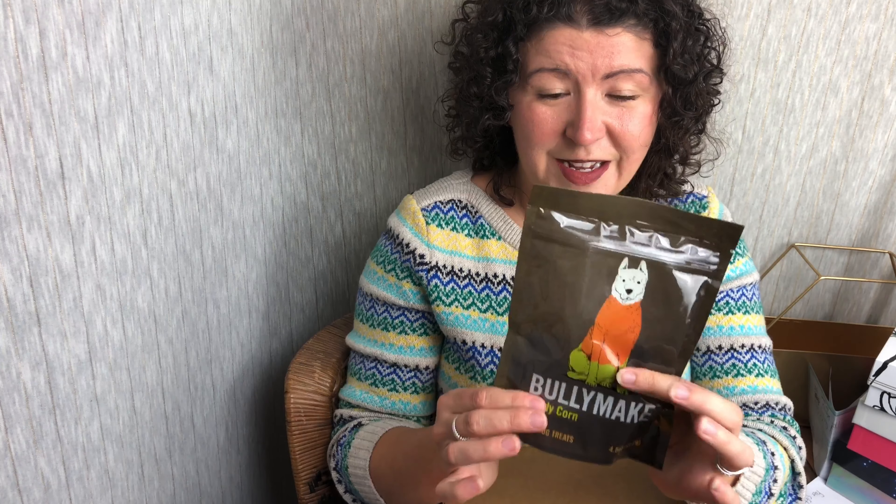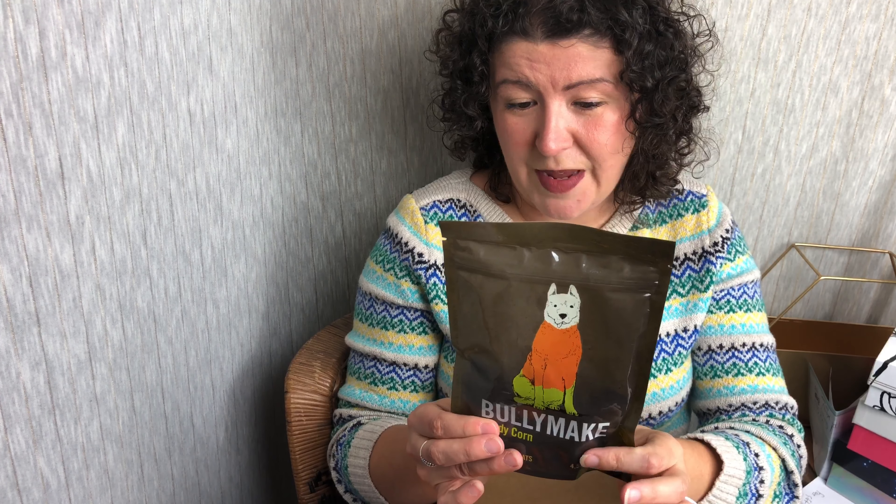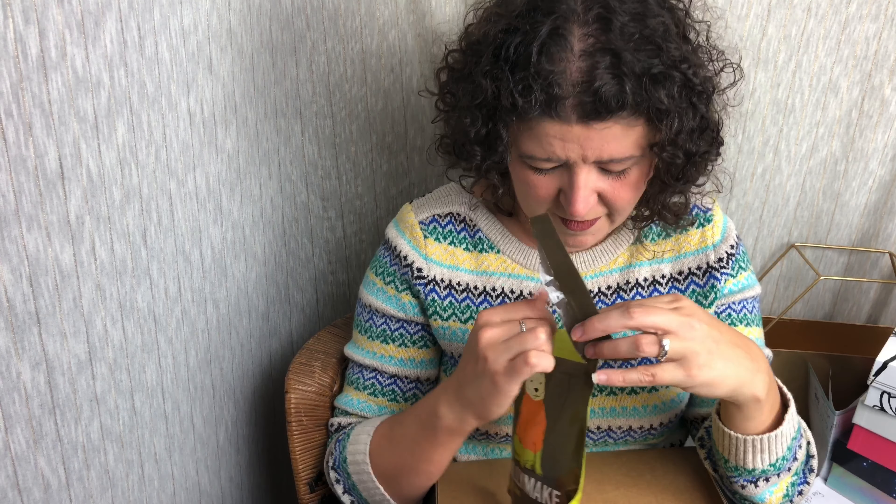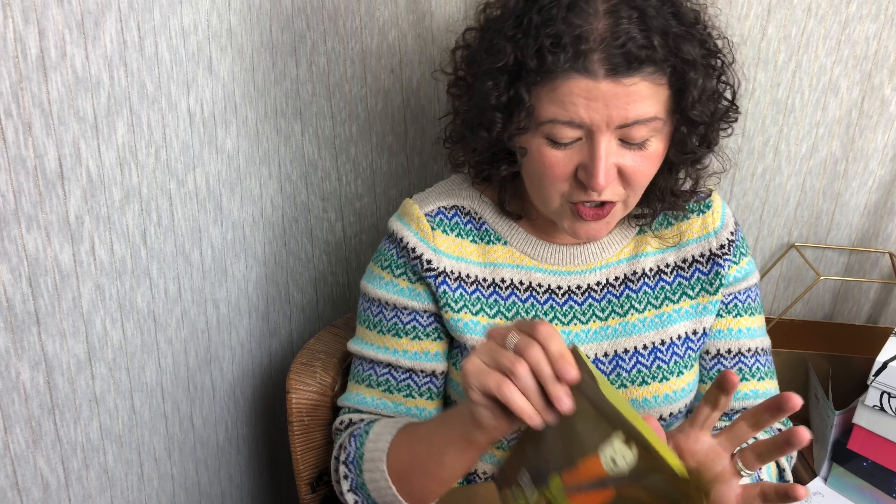Our third treat are the Bully Make candy corns. This is made with chicken and bacon fat — ooh, that sounds good! So let's open these up and see. They don't quite look like candy corns, but they sort of do — they're shaped like a corn with that triangular shape. So those are our treats for the month.